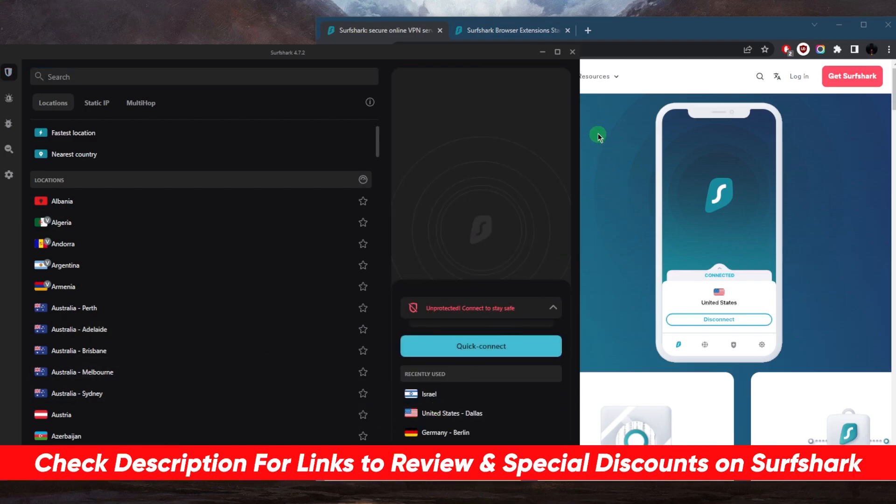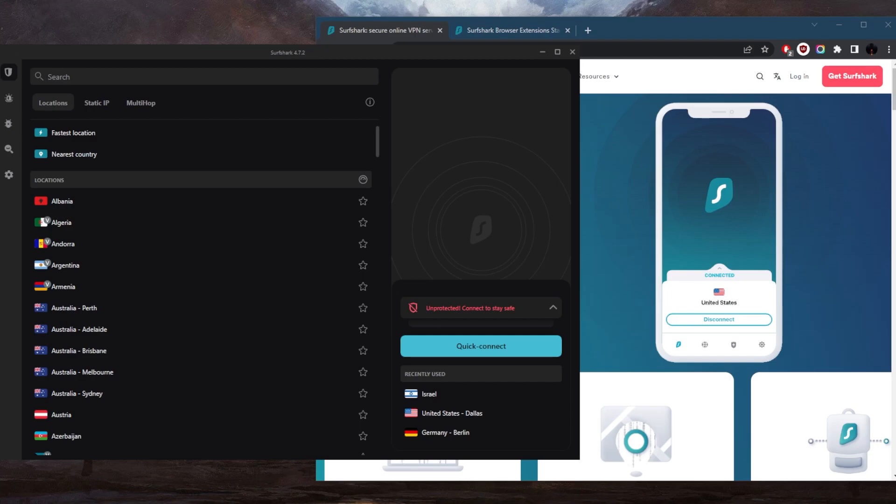If you're interested in Surfshark, you'll find links to pricing and discounts in the description below, as well as a full review if you'd like to learn more about the privacy policy, speed, streaming, torrenting capabilities, security, and features. Surfshark is also covered by a 30-day money-back guarantee in case you're not satisfied for whatever reason.